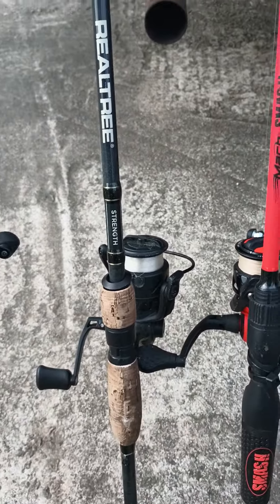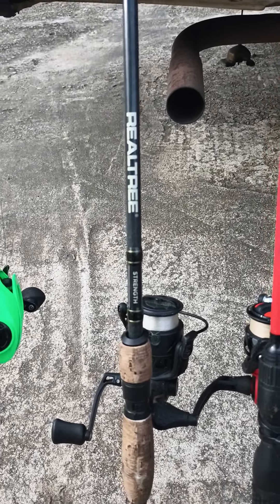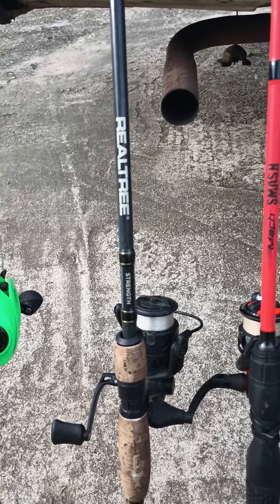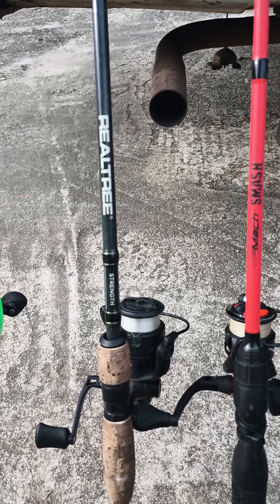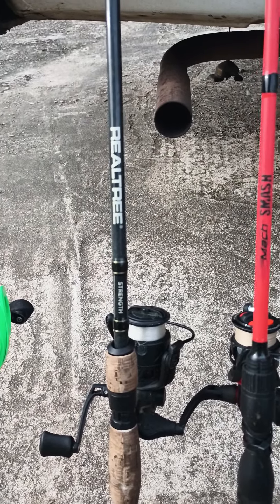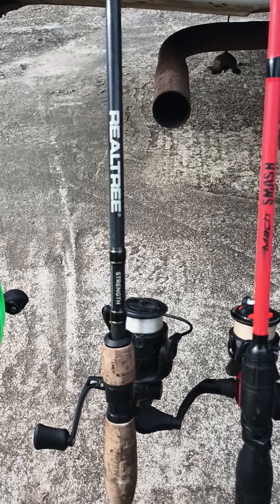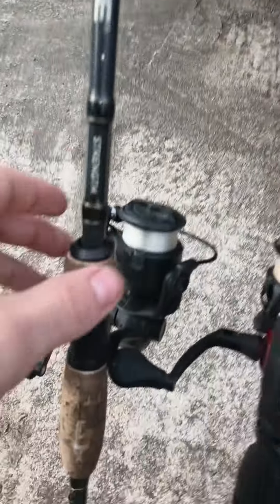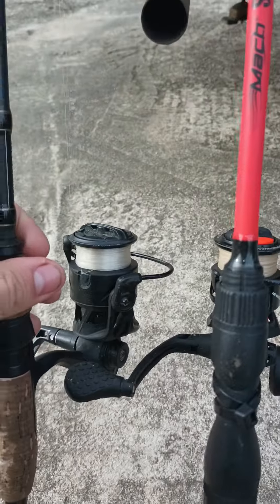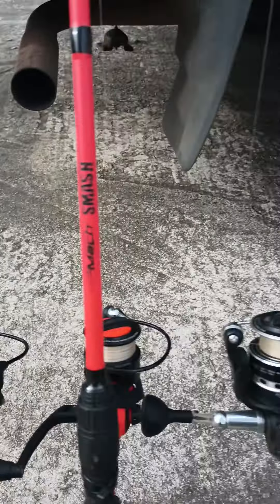Next we've got a $50 excellent deal Real Tree rod. I've used it in saltwater — caught catfish, bass, pinfish, and some small saltwater fish like grunts and sheephead. Excellent $50 setup. The reel is, I think, a 10-to-1 ratio with all-metal design, so it's great.